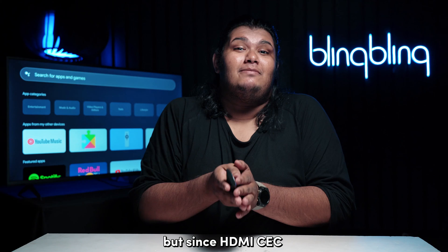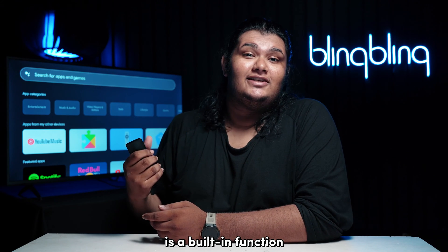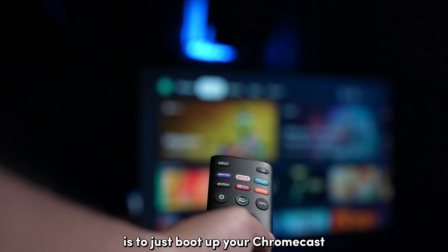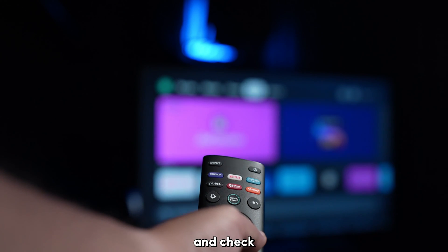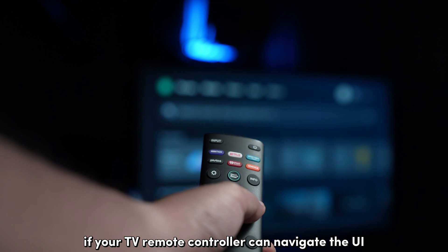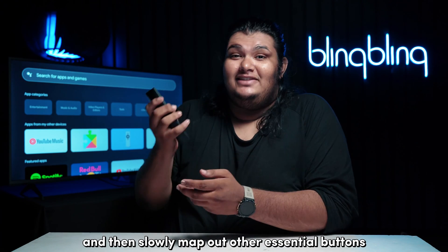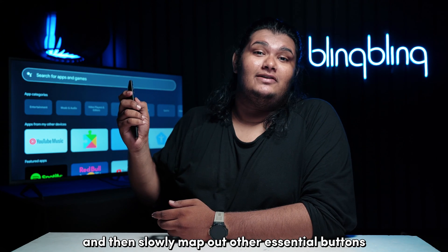Since HDMI CEC is a built-in function and doesn't require any additional setup, the easiest way is to just boot up your Chromecast and check if your TV remote controller can navigate the UI. I recommend that you start with the arrow buttons first and then slowly map out other essential buttons.